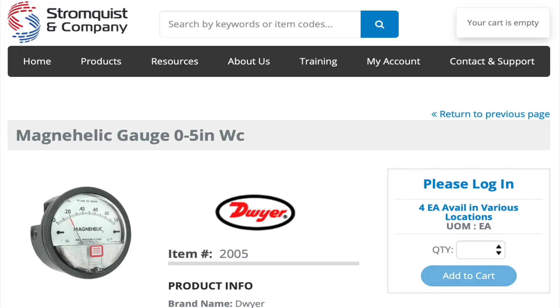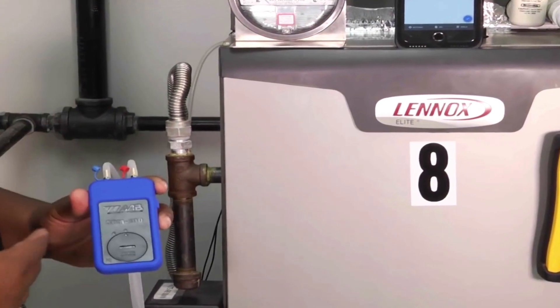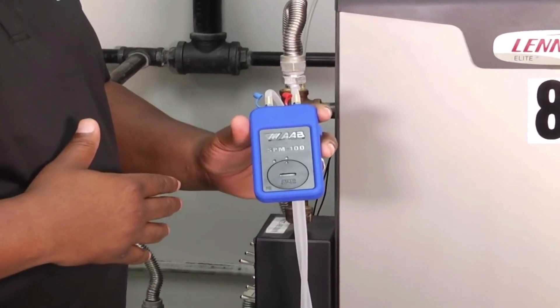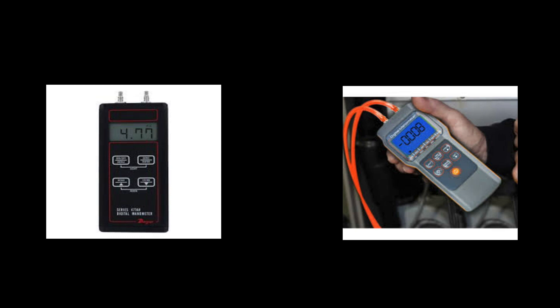At Stromquist — Stromquist.com — we still sell Magna-Helics. The Dwyer Magna-Helic is especially one of the all-time greats and it still works really well. A lot of people have switched over to electronic ones. We stock Testo and a couple of other brands that are really great. Same principle, but with electronic readings, and now we even have Bluetooth — so you can actually use your phone to do your diagnostics.